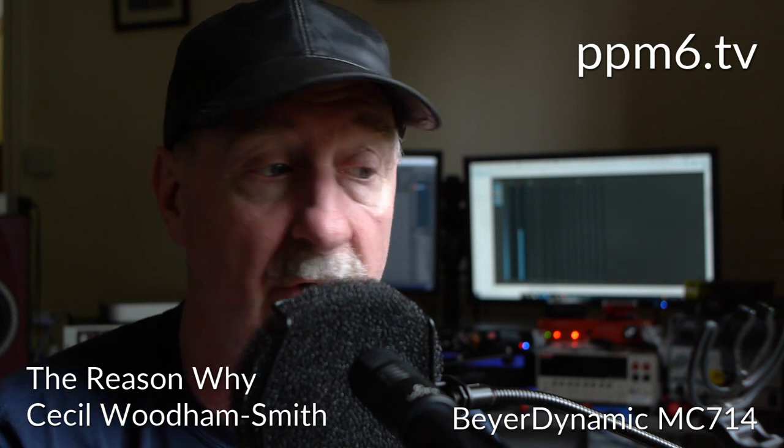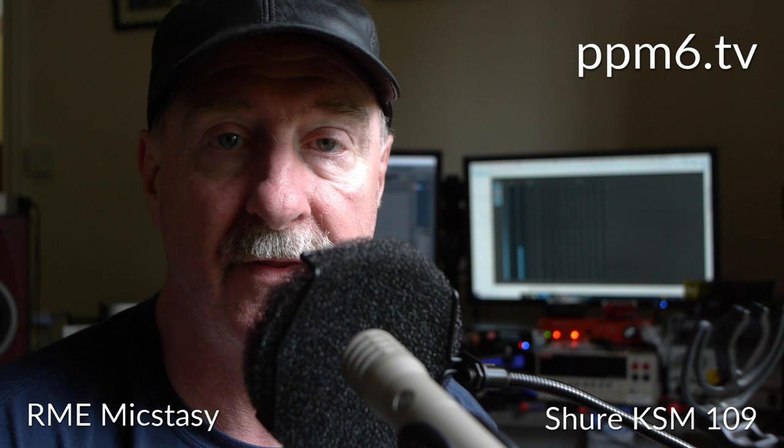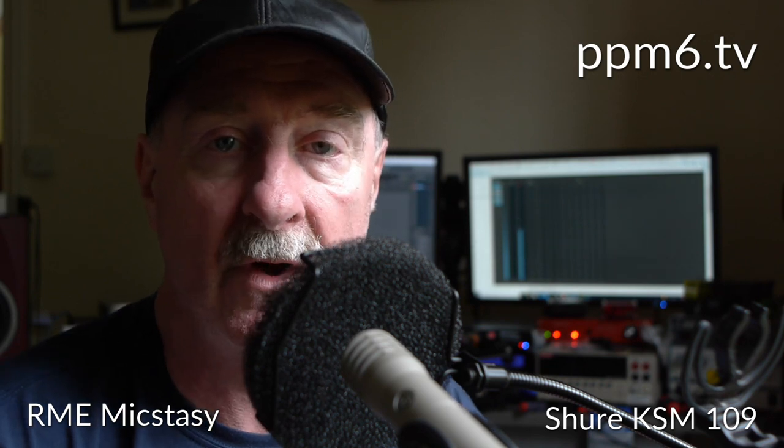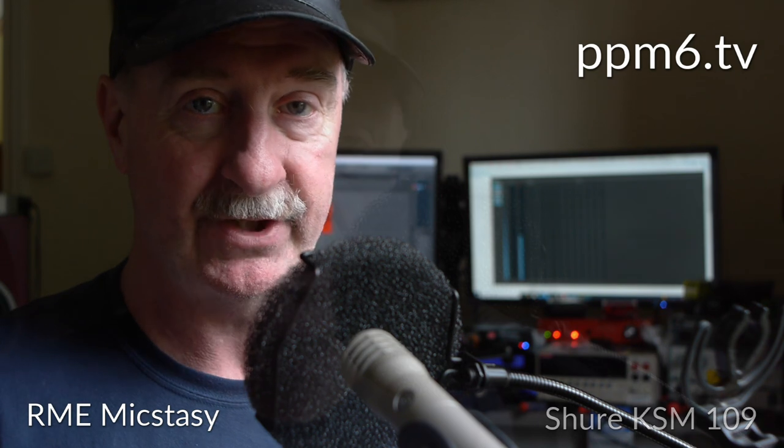Next up, the Sure KSM109. 'Cannon to right of them, cannon to left of them, cannon in front of them, volleyed and thundered.' Round here to the 90: 'Storm'd at by shot and shell, boldly they rode and well, into the jaws of death, into the mouth of hell rode the 600.' Stirring stuff, Lord Tennyson, stirring stuff.